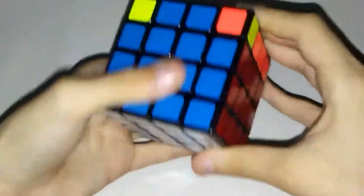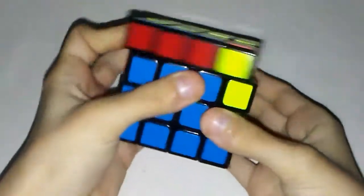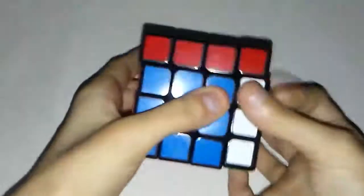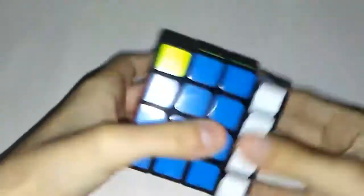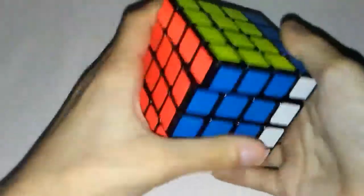Now let's do it on the 4x4 because it works both ways. R U2 R' U' R U' R'. Now let's go over it again: R U2 R' U' R U' R'.